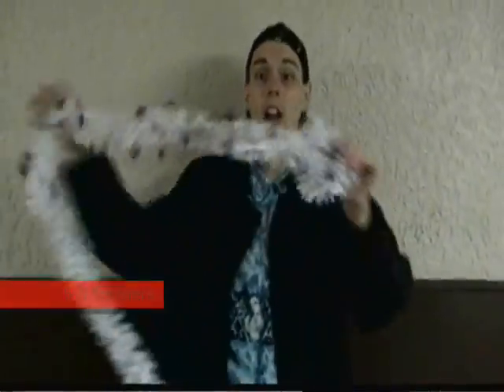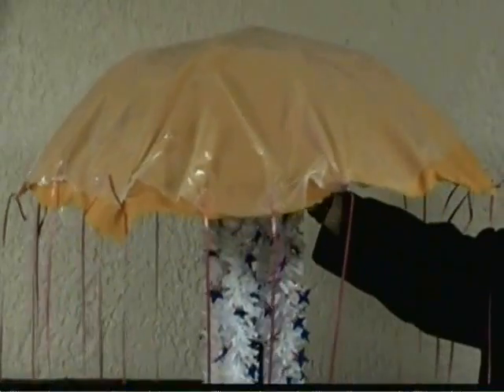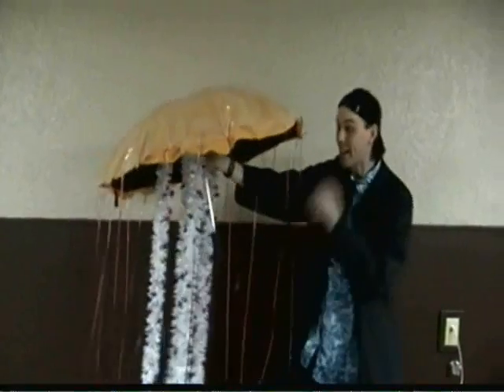Now you're gonna get yourself three and a half meters of this white garland, and you're gonna attach four of these to the bottom of your umbrella. Now check it out! It's a scale model of a sea nettle. That is so wicked cool!